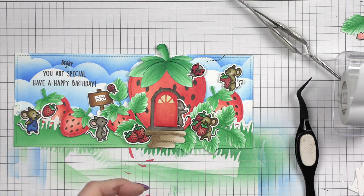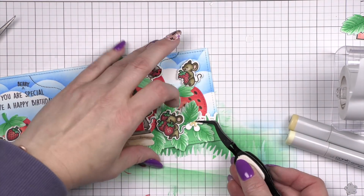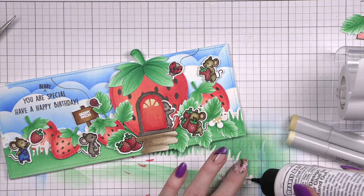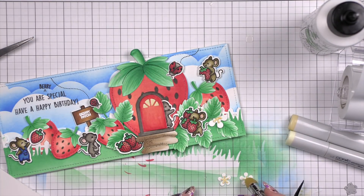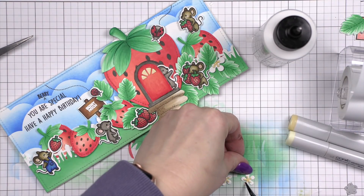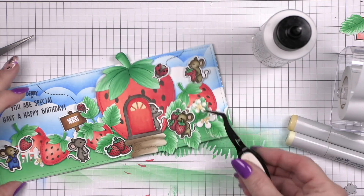Something I like to do when a door pops open like this on a card and it's not really an interactive element — I do put some little foam adhesive back behind the door so it stays nice and secure and you can't really open it, but it does look a little propped open. I noticed the word 'berry' didn't stamp very nicely, so I did trace over that with a black pen. Instead of die cutting the doorknob for the house, I'm actually going to use a heart for that instead. And just like my first card, I think some little strawberry flowers will be a great finishing touch scattered about our little strawberry patch.